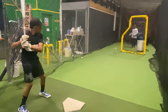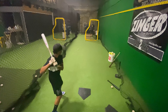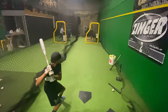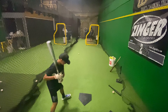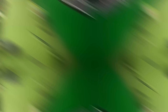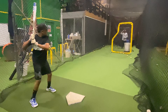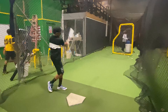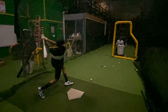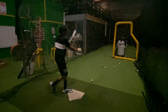Tap your left fist file. Tap. All right.